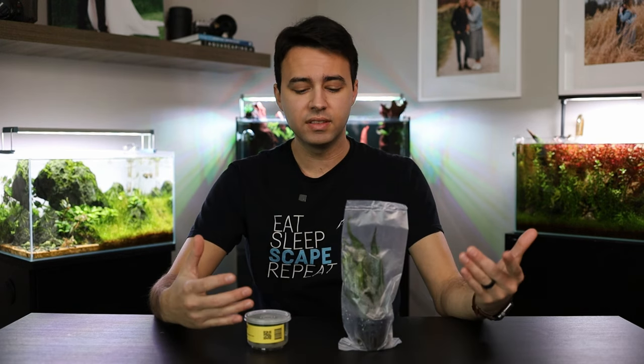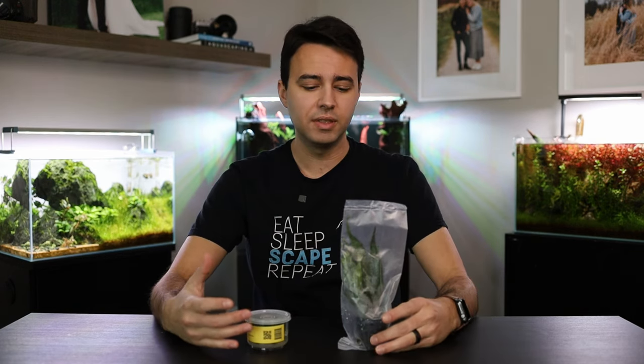Now I wish it was just as easy as taking this pot or tissue culture cup and just plopping it in the tank and letting it do its thing. But unfortunately, it's not that easy. And if you do that, your plant is going to die. Obviously, we don't want that because unfortunately in aquascaping, plants are not cheap. And if your plant dies, it's basically like throwing away your money, and that's the last thing we want as hobbyists.